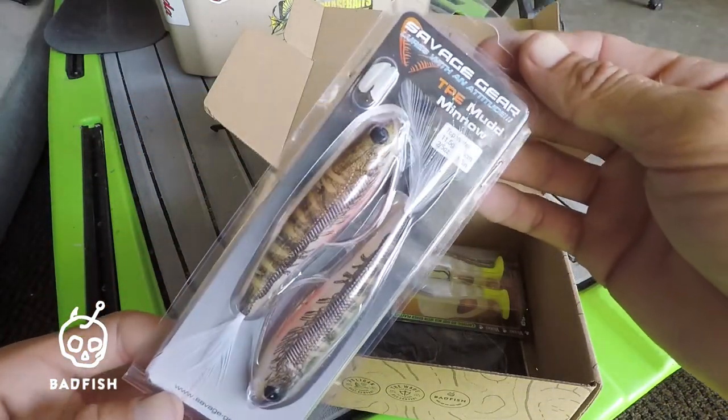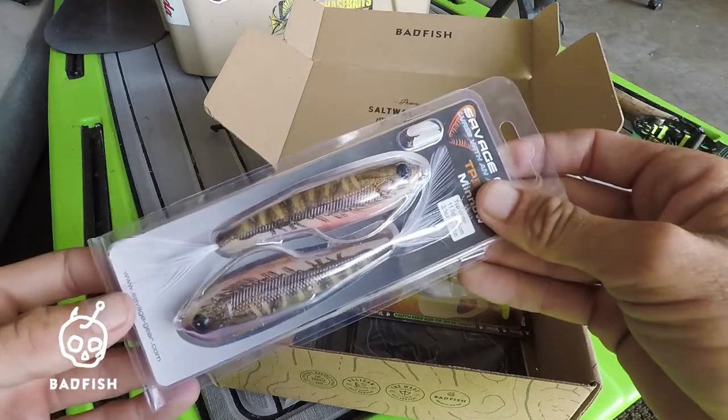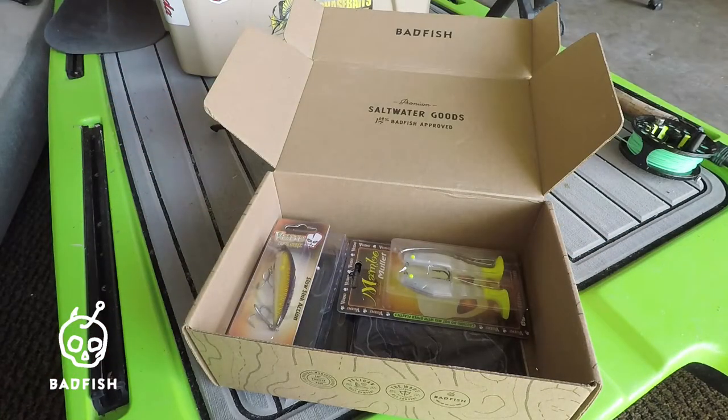Next we have the Savage Gear TPE Mud Minnow. This is a weedless topwater, so this looks like it would be good for some skinny water redfish in the grass or some snook deep in the mangroves. Definitely looks fishy.